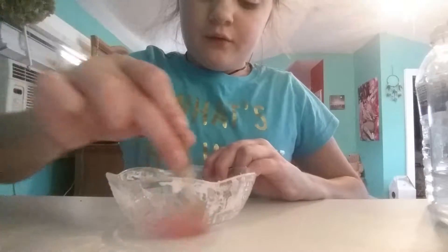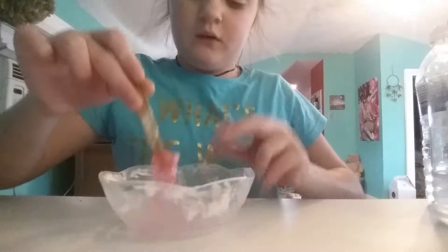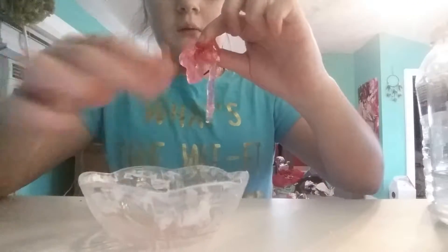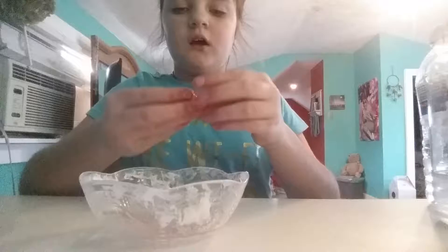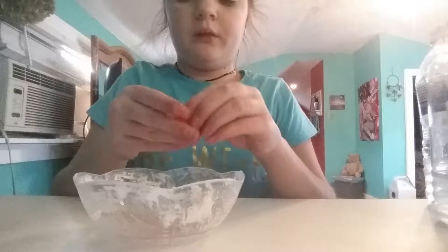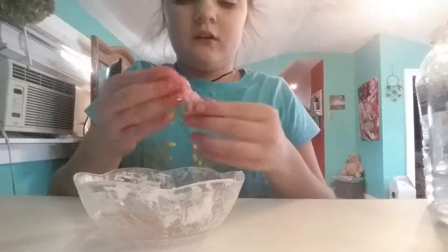Some people are afraid of borax — like, you'll get burns. Some people do, but you just have to be careful with it. Don't eat it and you'll be fine, unless you know you're allergic to something inside it. Then just don't touch it.